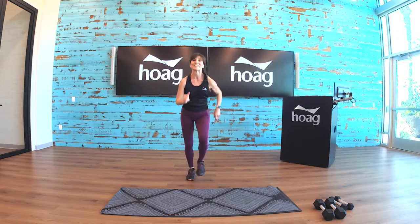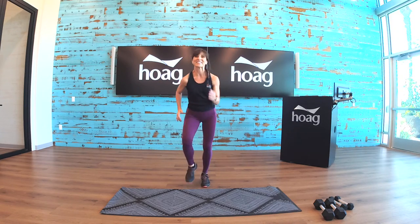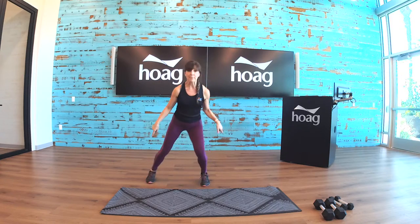Let's warm up. This is a short warm-up — three minutes.